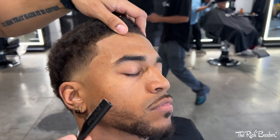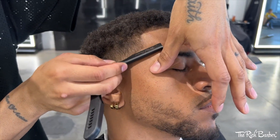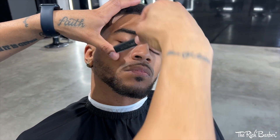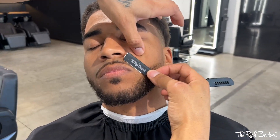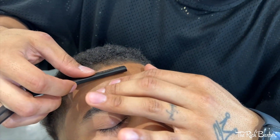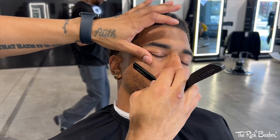Now I'm using the Rich Barber razor holder with Swiss steel razor blades to touch up that lineup. You can see that taper popping real nice and real clean. Hit the face, top of the hairline, picked up the beard.